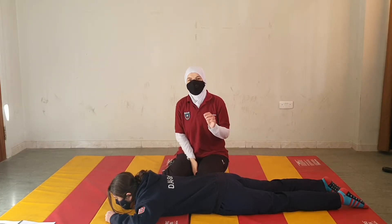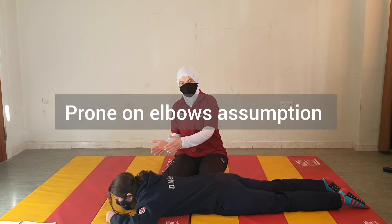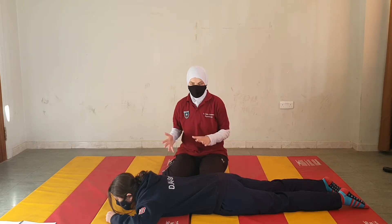To teach the patient to come to a lung setting from prone, we will start with prone on elbow. We have done this previously, but let's do it now so that we do the whole technique together.